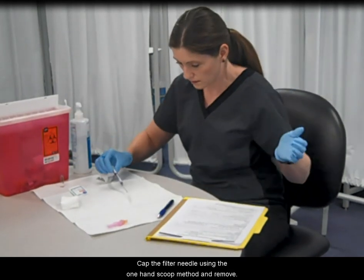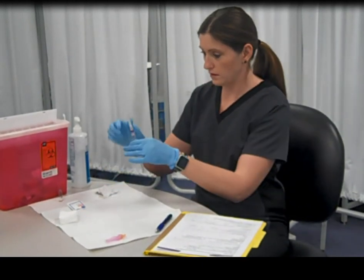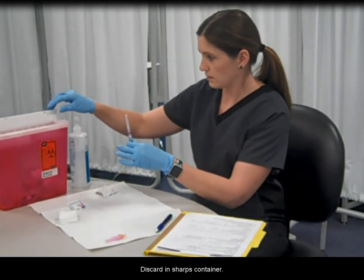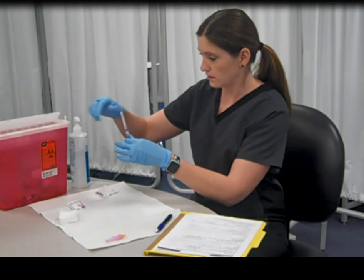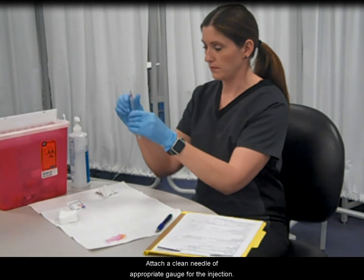Cap the filter needle using the one hand scoop method and remove. Discard in sharps container. Attach a clean needle of appropriate gauge for the injection.